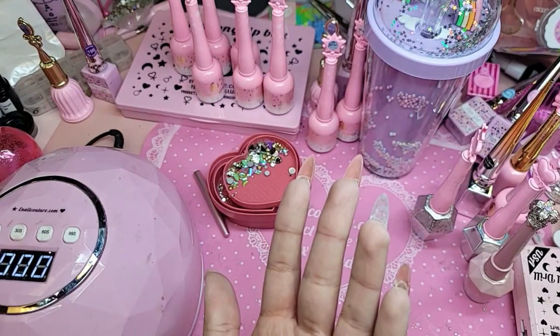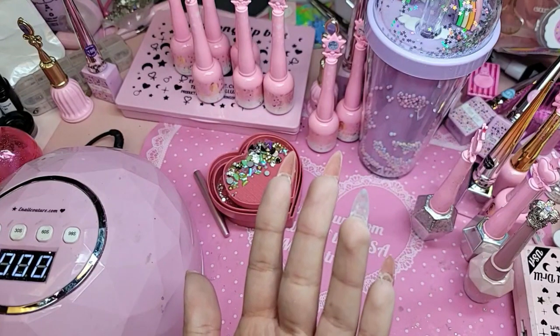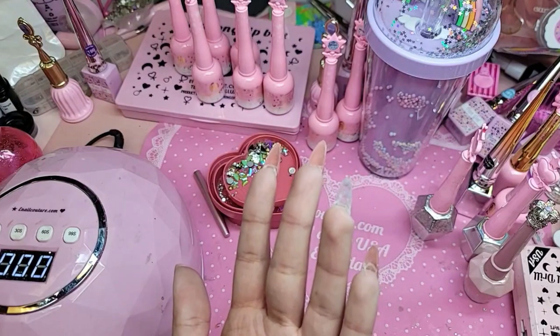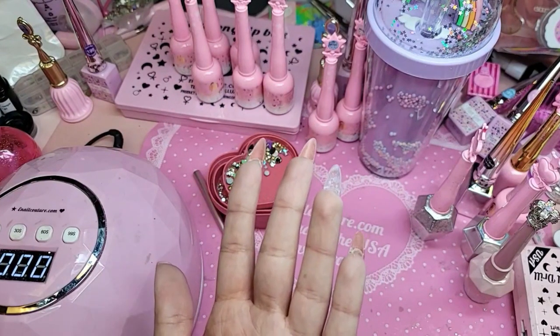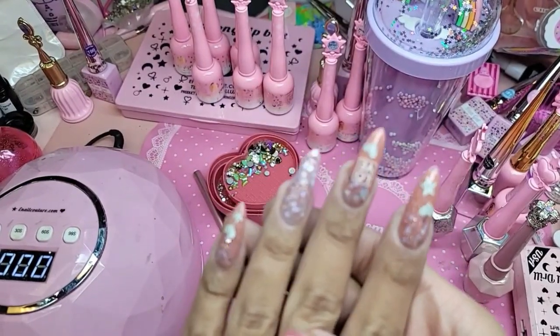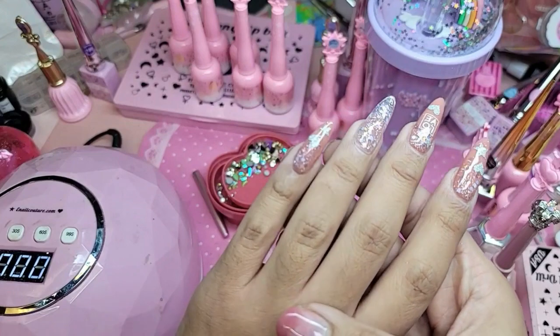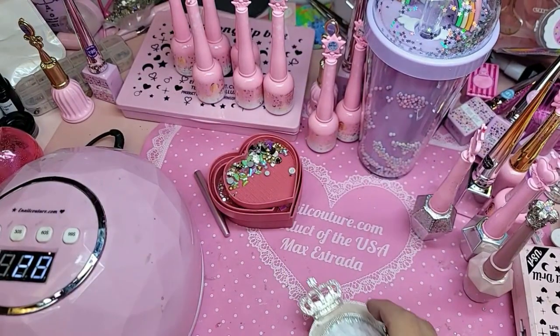We saved pretty much almost every single live. I think Bayonetta is out. Beautiful. So let's bake that 30 seconds and we're going to get our diamond gel ready.